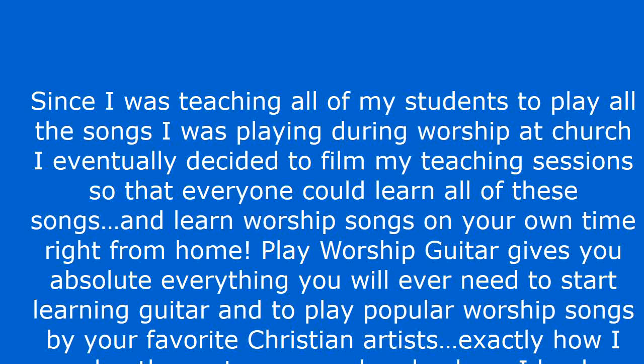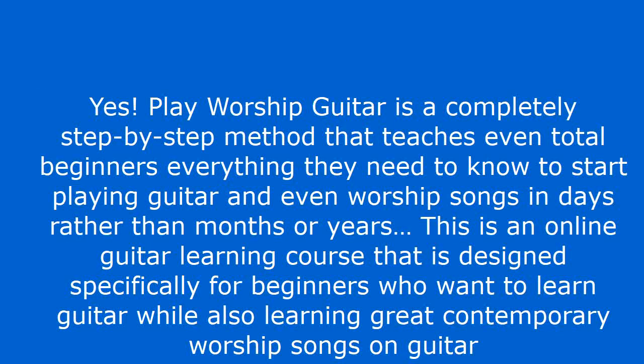Will it work for a beginner like me? Yes. Play Worship Guitar is a completely step-by-step method that teaches even total beginners everything they need to know to start playing guitar and even worship songs in days rather than months or years. This is an online guitar learning course designed specifically for beginners who want to learn guitar while also learning great contemporary worship songs on guitar.